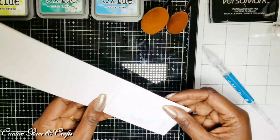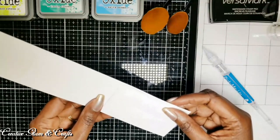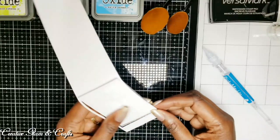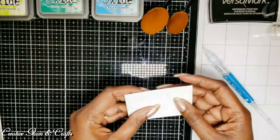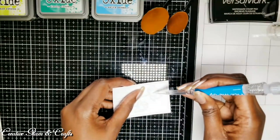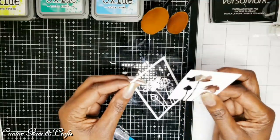I've cut all my items out using my Sizzix Big Shot machine. Now I'm going to take the lotus flower frame out of the die. You have to be careful because it is — oh, okay, that came out relatively easy. Surprisingly.